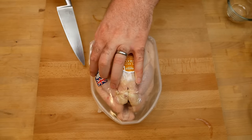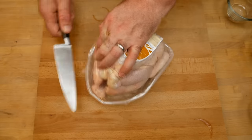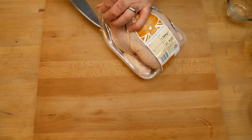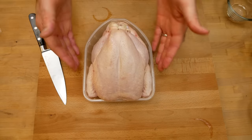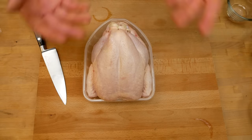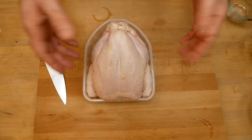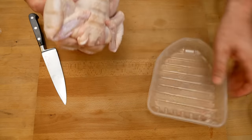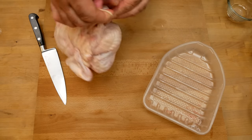Now that we've made the marinade for the chicken, it's time to actually prepare the chicken itself. I like to spatchcock my chicken. You don't have to do that, but it really makes a big difference, especially if you're going to be doing this on the barbecue. It makes it a heck of a lot easier to cook. You can cook the whole chicken like it is here if you want, but we are going to spatchcock it, and you'll see that it's a lot better way to do it.